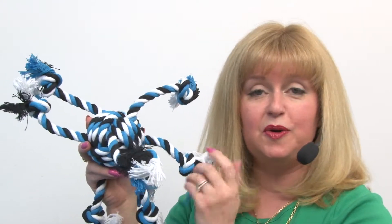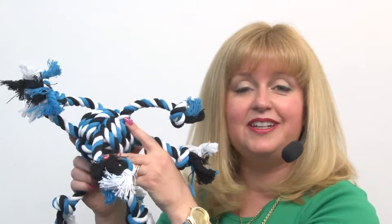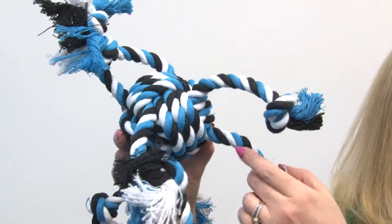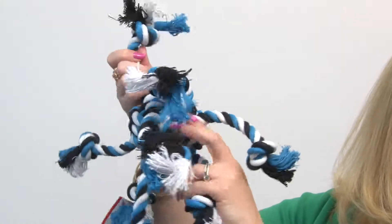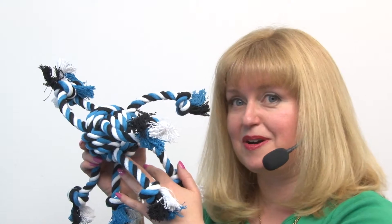It's great for a toss toy, and because it has all of these arms you can easily find a dry spot. As your dog's mouthing it and carrying it around, it actually flosses their teeth because all of those ropes act like floss. It's really strong and really durable, and dogs love playing a game of tug-of-war with each other, or you can play tug-of-war with your pet. It's just a great all-around toy that you can't go wrong with.